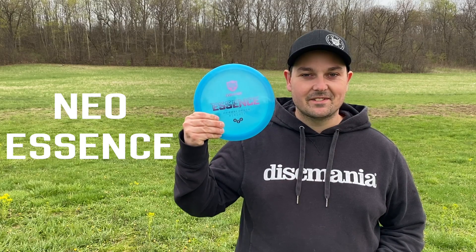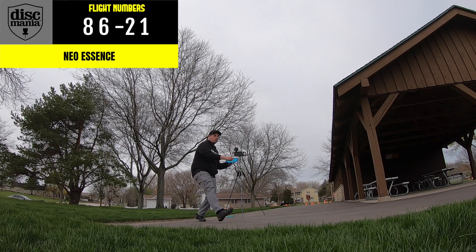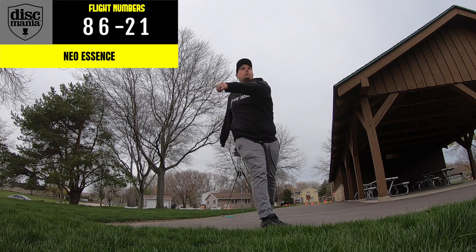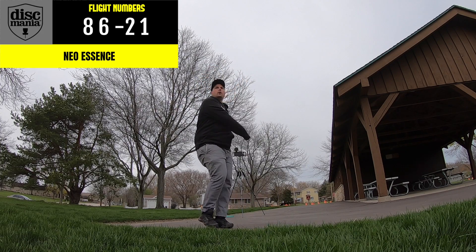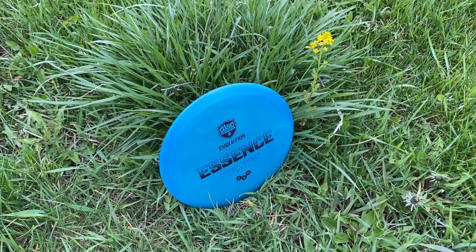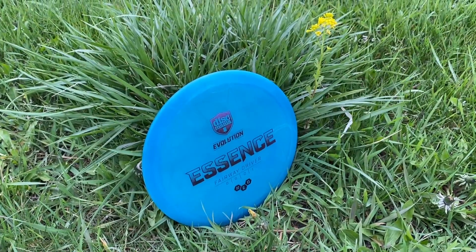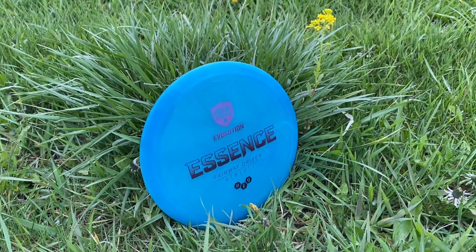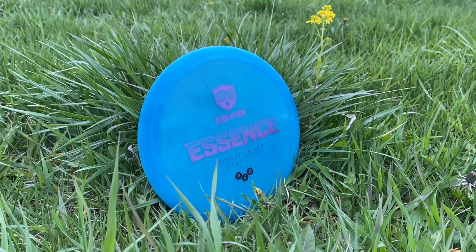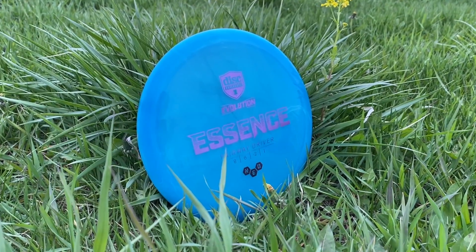Hey everyone, Ryan from Caddy, and today we're taking a look at the newest disc in the Evolution lineup: the Neo Essence. The Neo Essence is the newest understable fairway driver in the Discmania Evolution lineup. It's rated at 8, 6, minus 2, 1 — so not a super fast fairway driver by any means, but it has a ton of glide and some reliable turn. Overall, this is the understable fairway driver that many of us disc maniacs have been looking forward to.